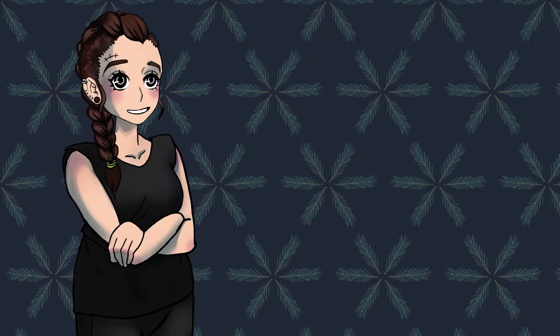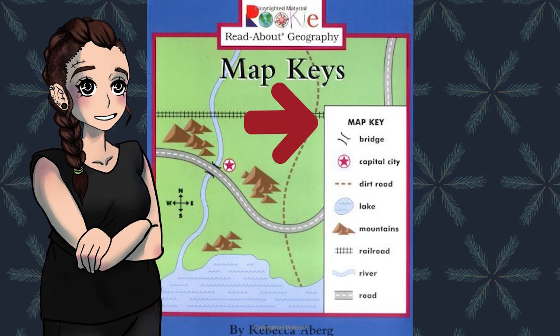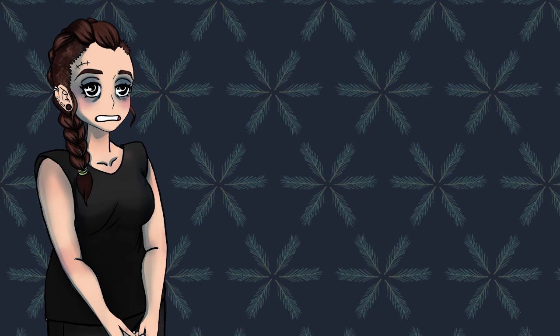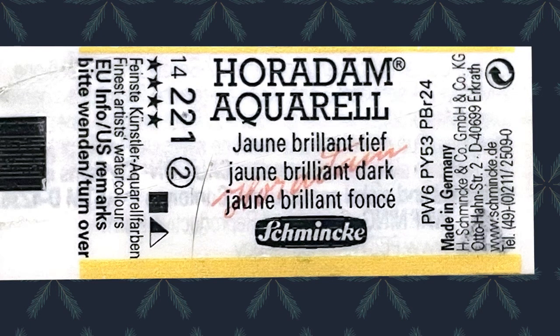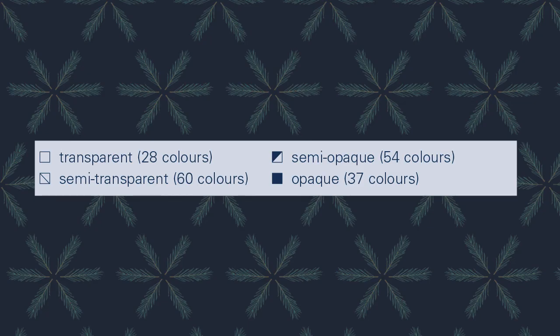For the next part, we need to start with the symbol key. Remember the little box that was on maps and they had little drawings for everything like mountains or railroads? Each brand of watercolor paint has a similar setup for their information. Some of the words are really long and it's much easier to communicate with a short little symbol. Schmincke uses a square to distinguish between their color's transparencies. There is also a little number at the end and that tells how many of a particular transparency they have in a particular group. The John Brilliant Dark is an opaque color because it has the completely colored-in square, and the Ochre Transparent is transparent because it has an outline of a square. There are also semi-transparent and semi-opaque symbols, so paint is not always transparent or opaque.